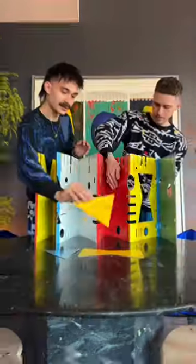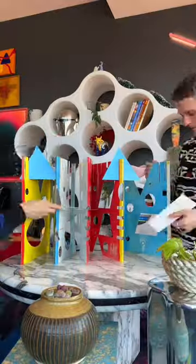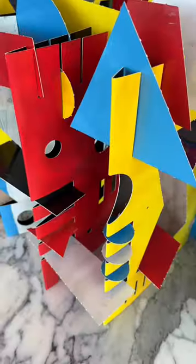We found this giant book of sculpture on clearance, so let's test it out. It's basically a giant fold-out book with cardboard pop-outs that become pieces for you to freely place and insert into the structure, creating an interesting sculpture.